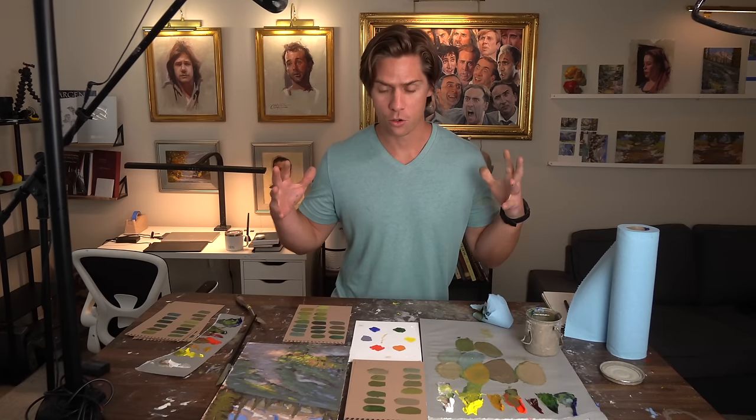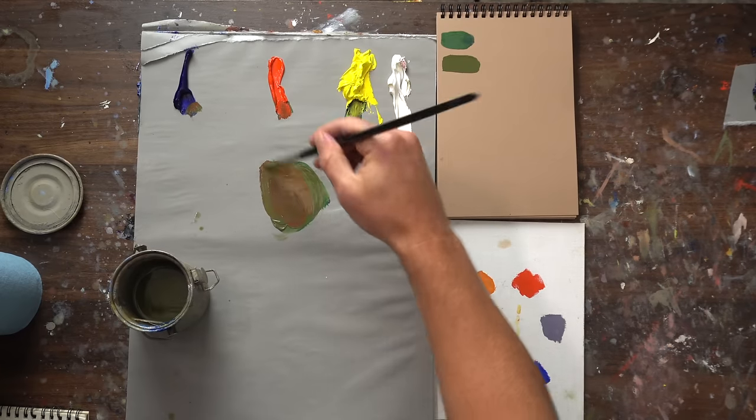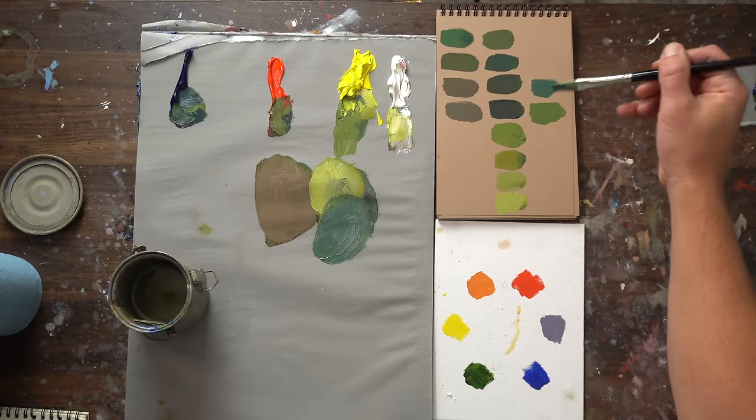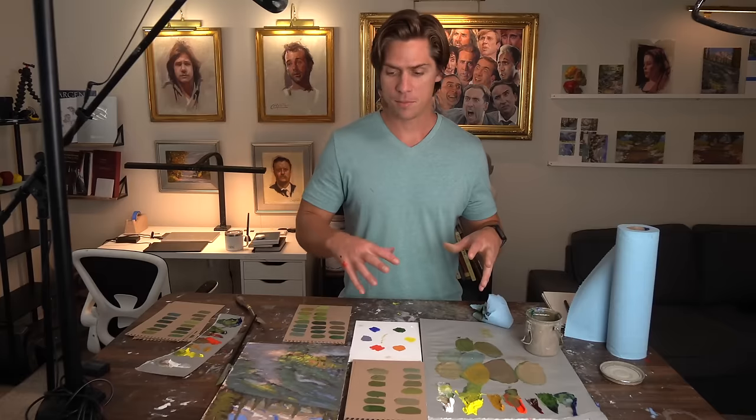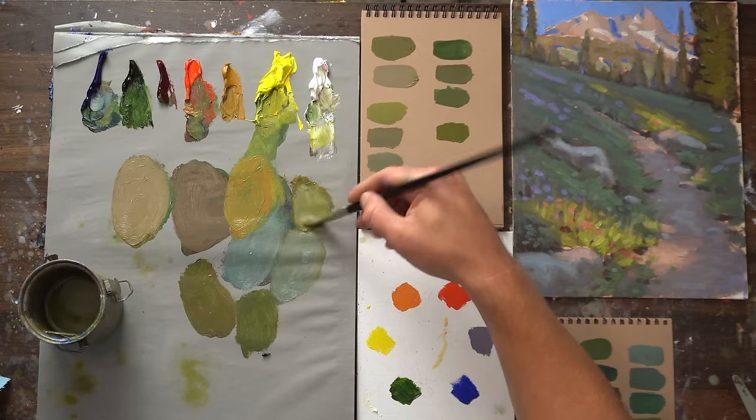I got a great video today. I'm going to be going over greens and landscapes. I'm going to talk about desaturating greens, warming greens, cooling greens, making them darker, making them lighter. I'm going to mix some greens up to match greens in a painting of mine, and talk about atmospheric perspective with greens.